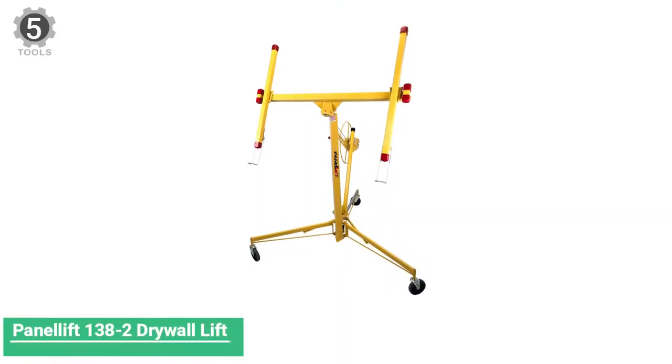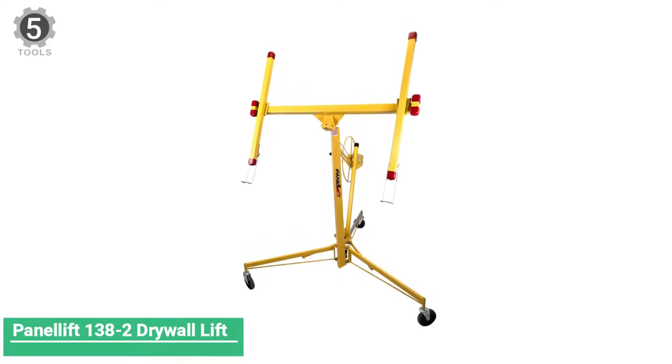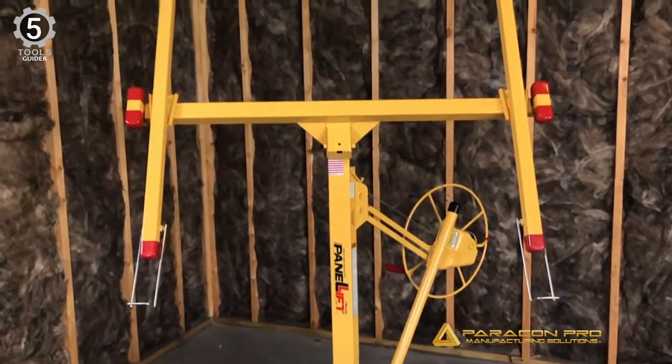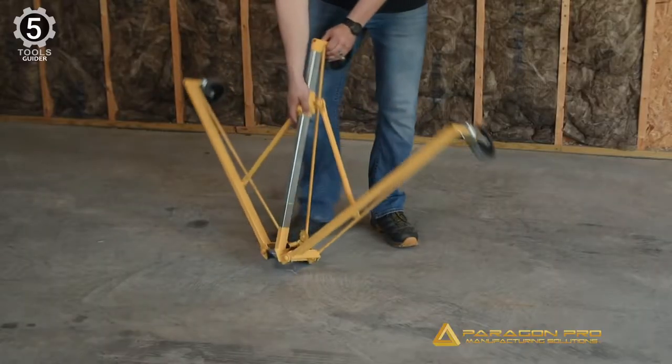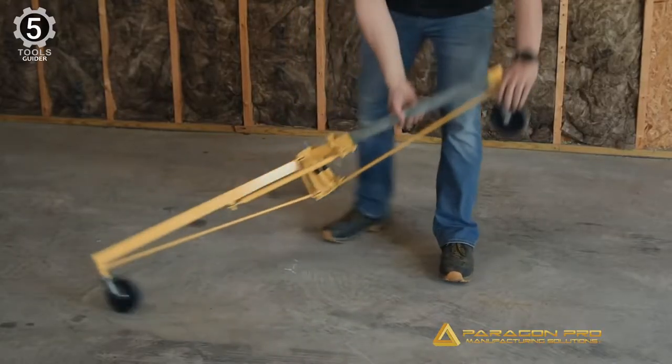Number 5: Panelift 138-2 Drywall Lift. The Tilpro Panelift Drywall Lifter can be assembled or disassembled in seconds with no tools required. A tilting cradle brings the loading height down to a manageable 34 inches for easy installation of drywall to walls and to slope or level ceilings up to 11 feet tall.